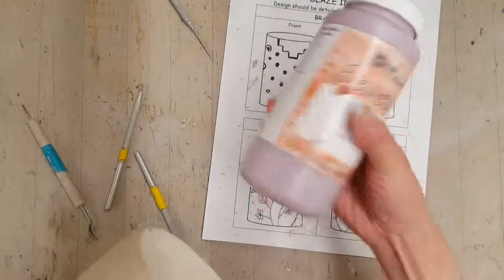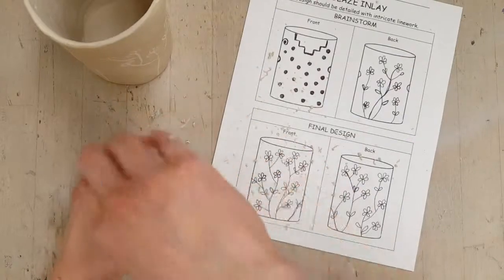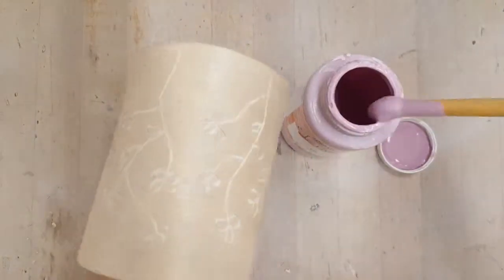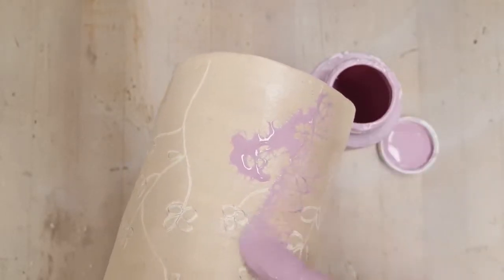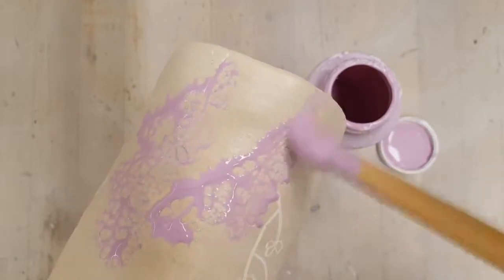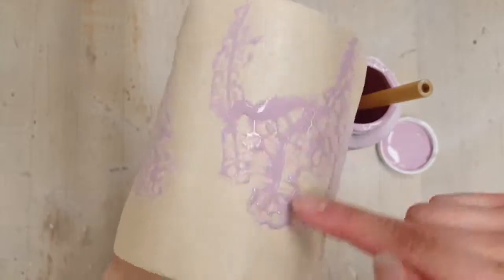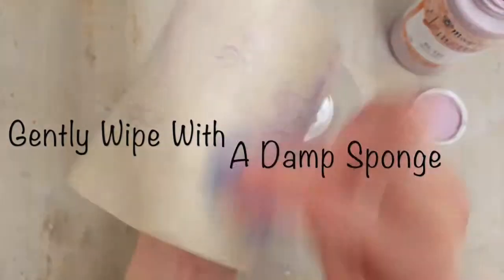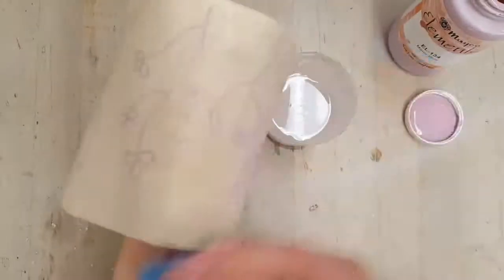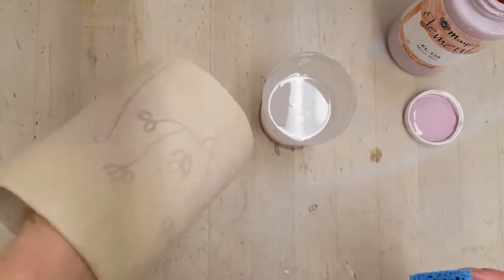Now I'm going to get a different glaze color and apply it over where I have drawn into the wax resist. Wherever the bisque ware is exposed it's going to soak up the glaze, and you'll see wherever the glaze hits the wax it resists it. You're just going to take a damp sponge and gently wipe away the excess glaze, and you'll see that in parts where the glaze has inlaid it's going to stay there.